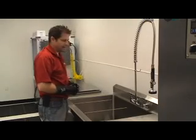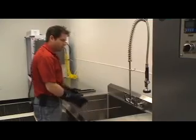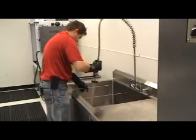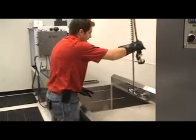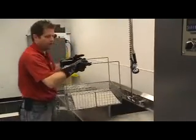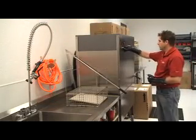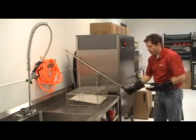Then we go over to the deionized water that removes all the excess minerals off the piece of equipment prior to putting in the dryer tunnel. After we remove the excess soap and minerals from the ultrasonic machine, we head over to the drying tunnel. The drying tunnel is our pre-dry. We set the drying tunnel to 120 degrees that allows us to rapidly remove the excess water from the device.